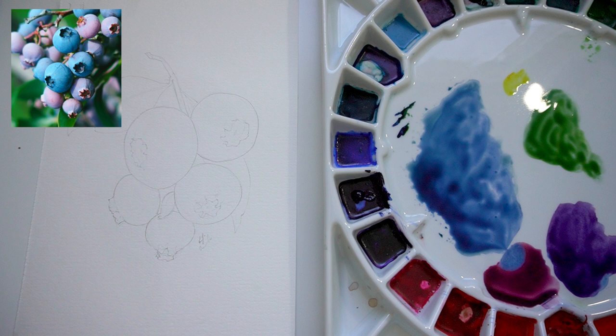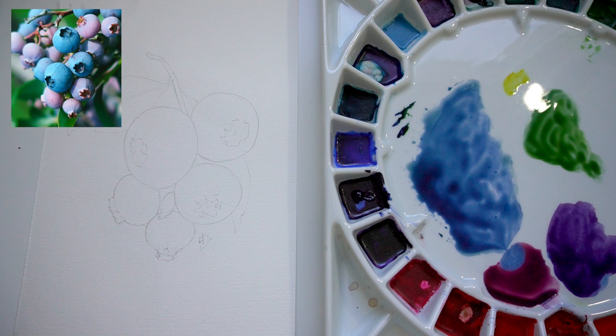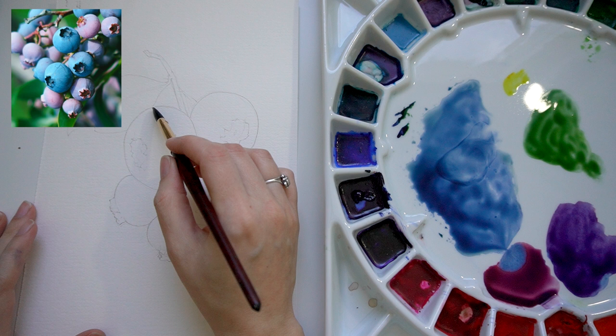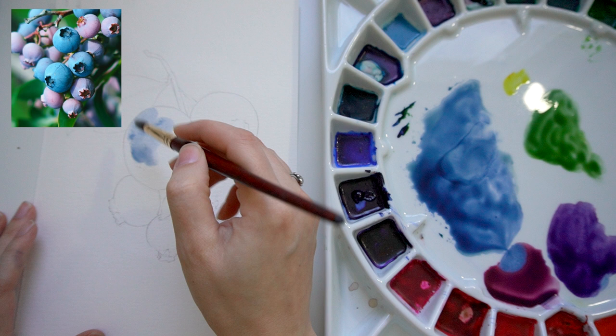Let's just start with a quick wash. We're going to lay down the base layer for each one of these blueberries. I'm going to start with the largest one that we drew and apply a very loose wash.